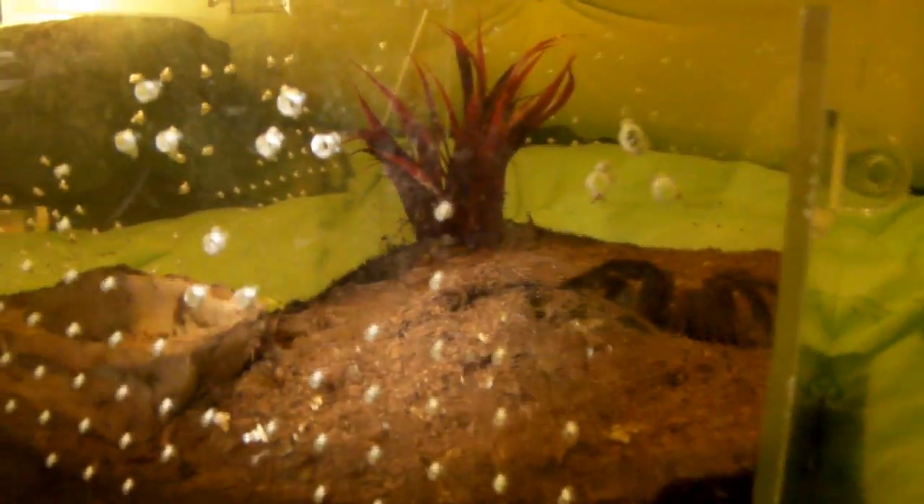I did think I had plenty of ventilation because I actually put extra holes in each end of the enclosure that I drilled in, and on this side as well, and I put some more on the lid. So as you can see, I thought that was plenty of ventilation, but I don't know, maybe it's not. Just let me know what you guys think, because I'm a bit puzzled as to what to do.